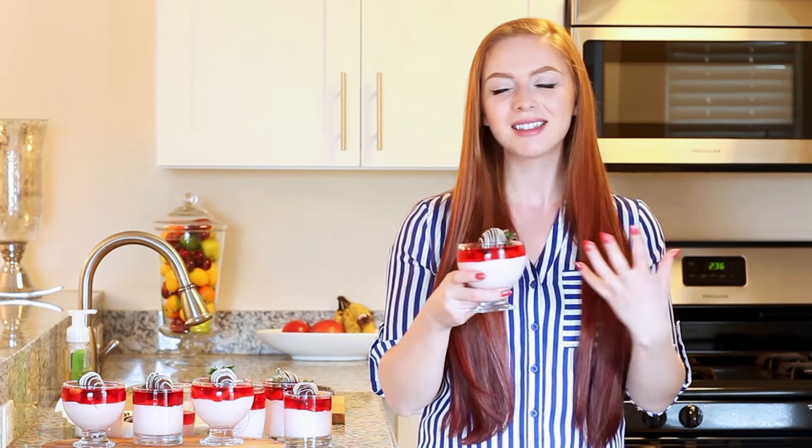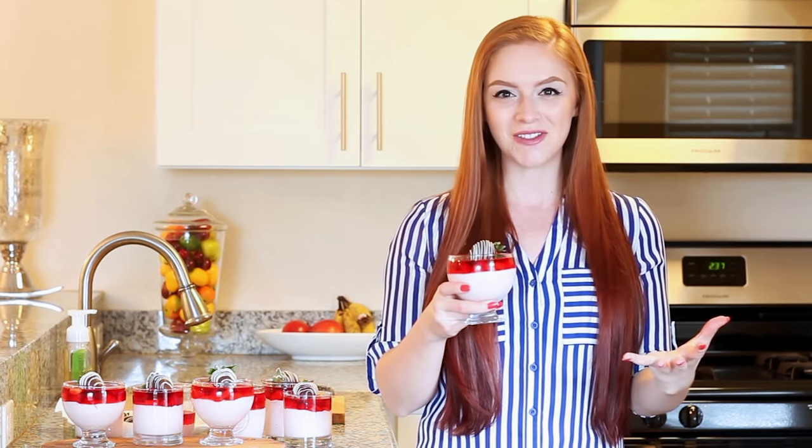Hi everyone! It's Tatiana from Tatiana's Everyday Food and welcome back to my kitchen! You cannot go wrong with strawberries on Valentine's Day! Today I'm gonna show you guys how to make an amazing dessert — my strawberry mousse dessert. I have a strawberry mousse base, I'm gonna add some chopped strawberries, a little strawberry jello, and to top things off, a chocolate covered strawberry on top. This is the perfect dessert for a romantic dinner for two, leftovers for the week, or hosting a party. Everybody is gonna love it!